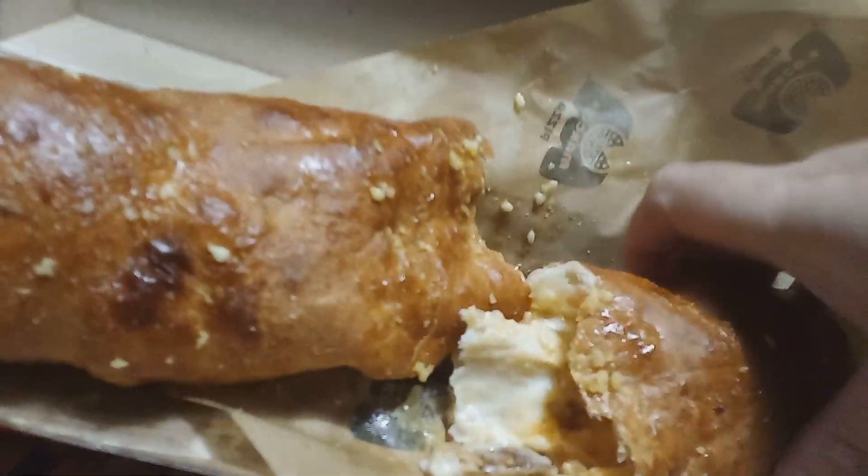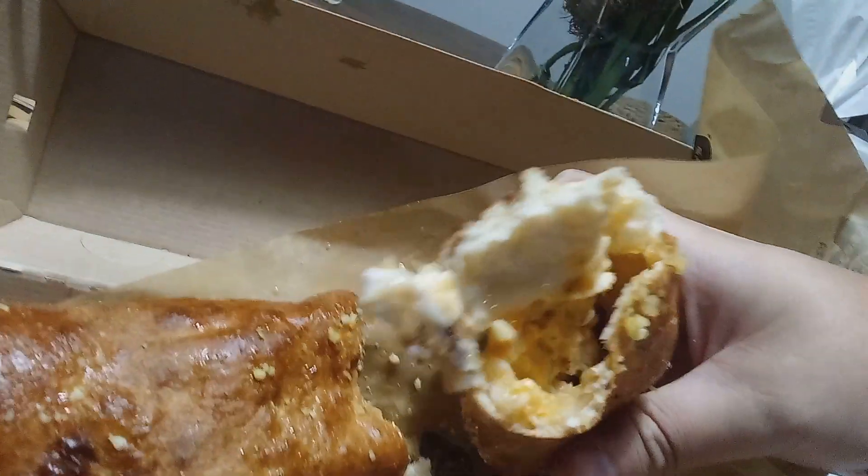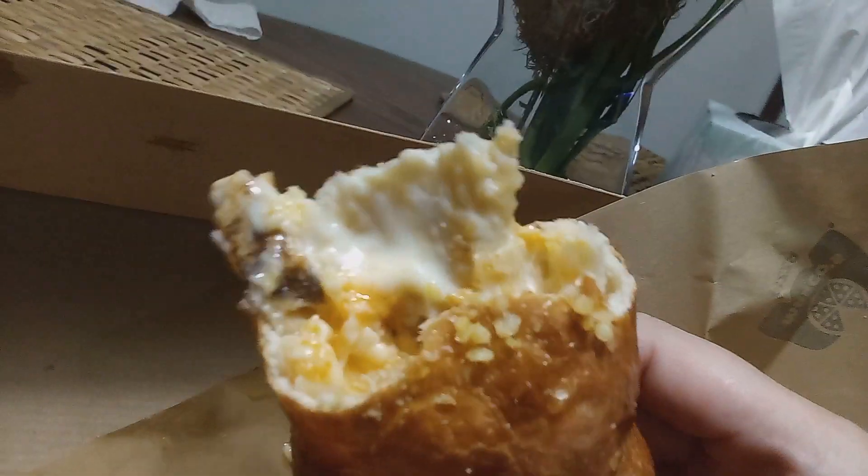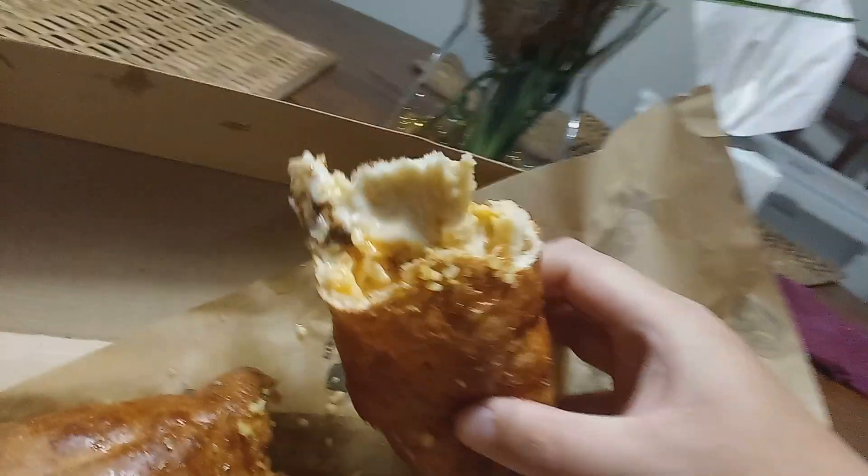This is what it looks like on the inside. Very rich. Now this is my first time ever trying it. It's kind of like a calzone. Here it is — I'll give you guys a rating out of 10.